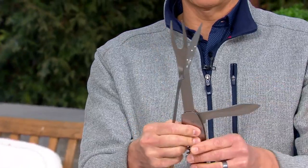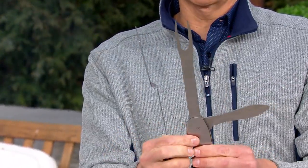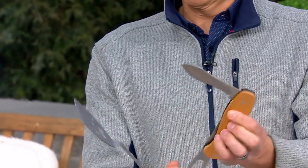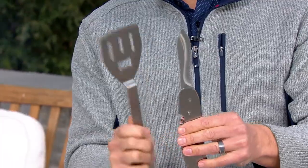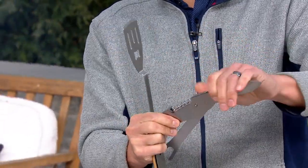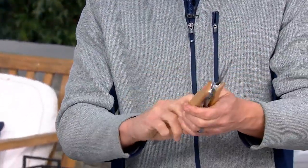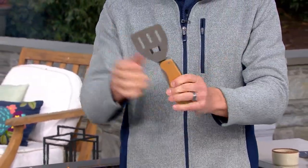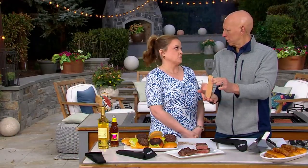Here's how easy it is: pull it apart and you have both tools. When you want to use a knife, close the fork down, open the knife, and now it becomes a knife. It's just a genius design. When you want to put it back together, line up the little holes, close the spatula, and now it's like a little pocket knife. It also fits easily into a backpack once it's in its case. It smells really good out here with all this beautiful grilling going on.